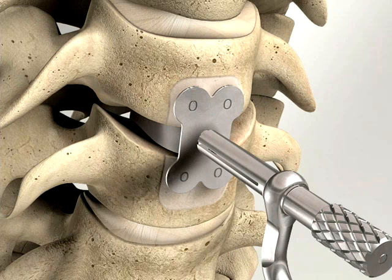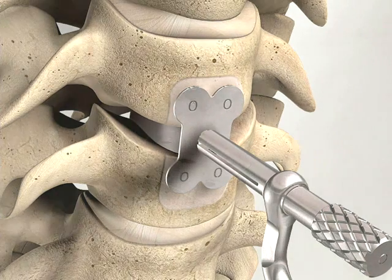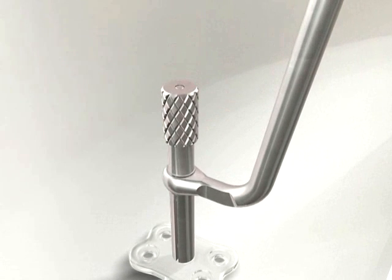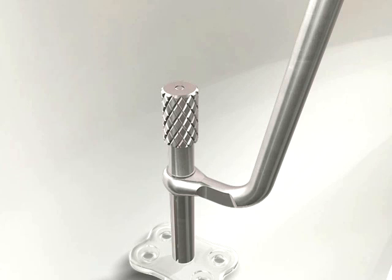The templates can be bent with the plate bending pliers to adapt them to the anterior bone surface. The correct size plate is then attached to the plate holder by positioning the distal end of the plate holder in the middle hole of the plate and gently tightening the screw. The plate's countersinks must be proximal to the surgeon.